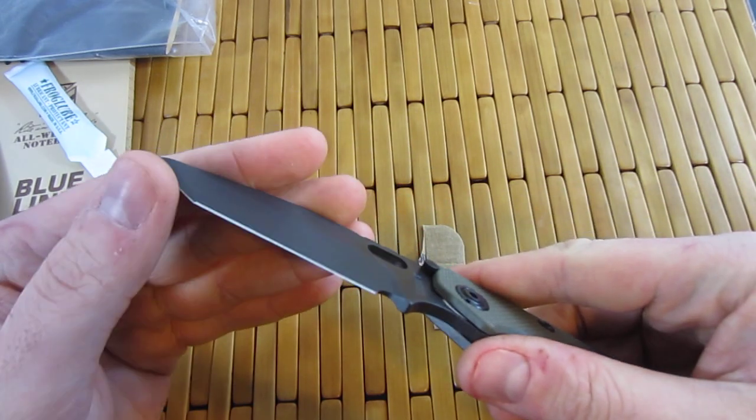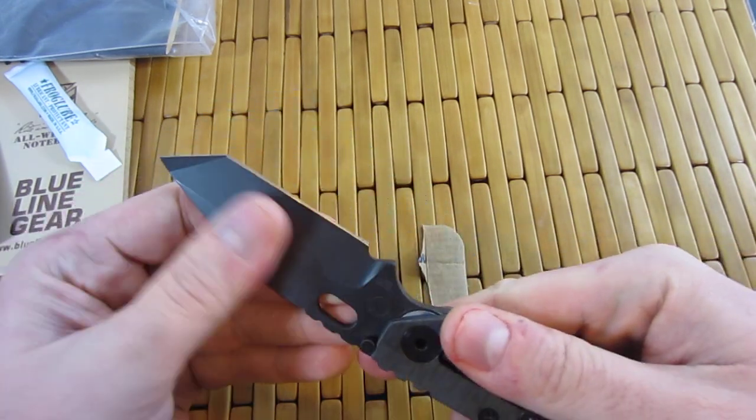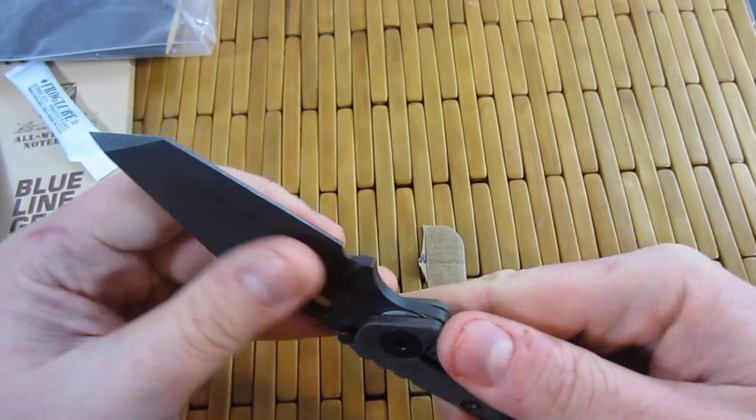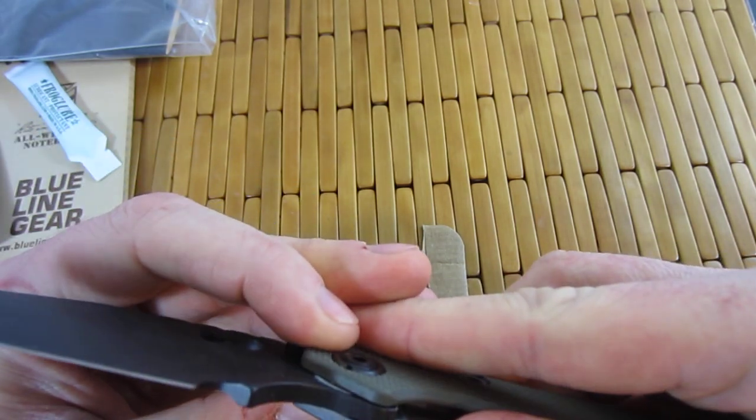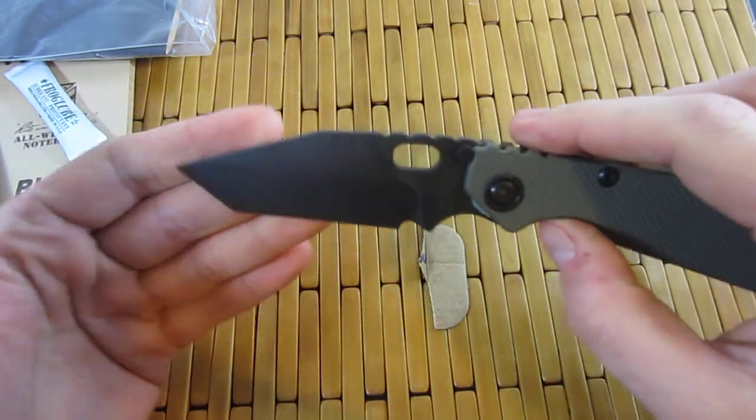It is CTS-XHP. That's right. Strider has been doing this on a few of their runs. Interesting — I think that's just grease right there.